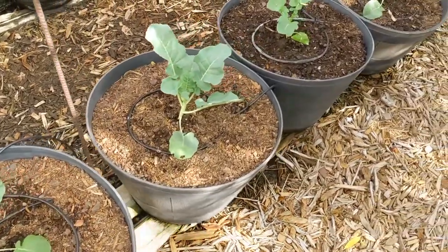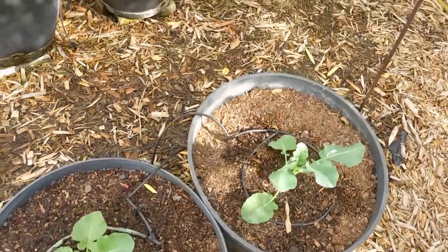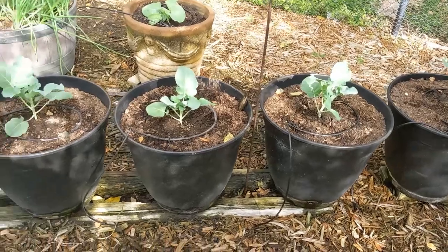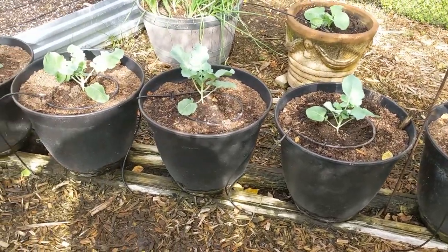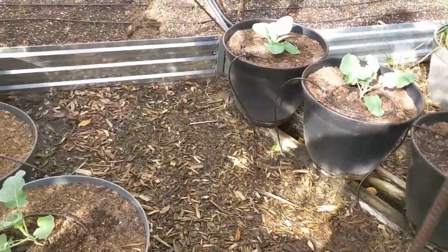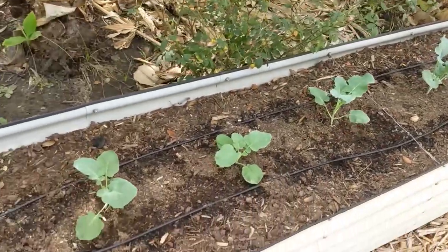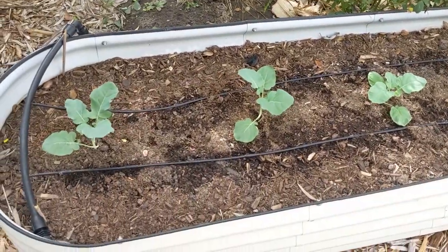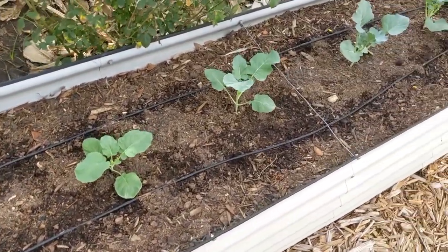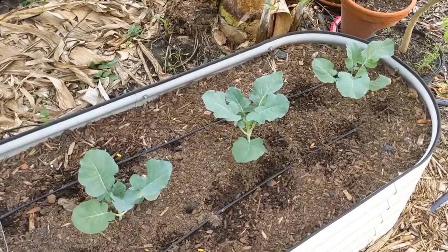Planted them three days ago and they're doing real well — don't see that they had any problems with the transplanting. I have another six or seven broccolis over here. We eat broccoli much faster than cabbage.